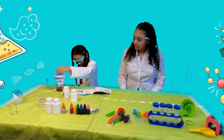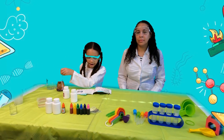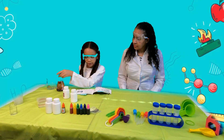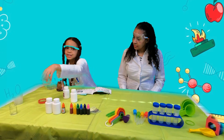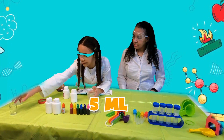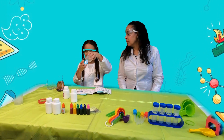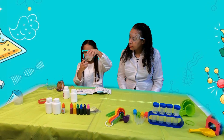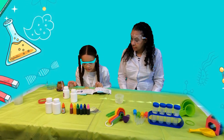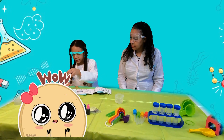Whoa, look at that color, guys. Look how cool that is, it's super cool! Next, it says add 5 milliliters of detergent and half a spoon of baking soda in the water. We have our detergent here. We're going to get 5 milliliters — it's actually very little detergent. Now it says to add in half a spoon of baking soda in the water.